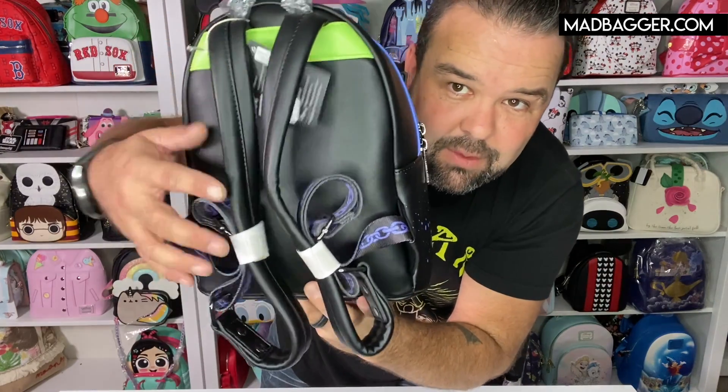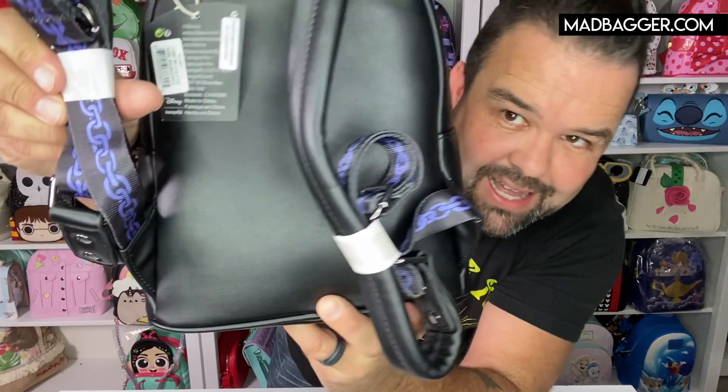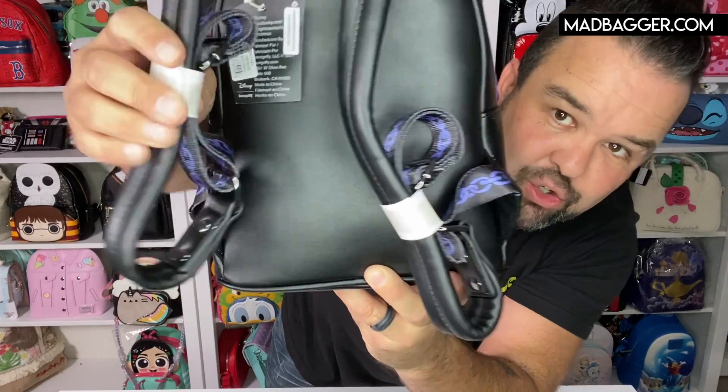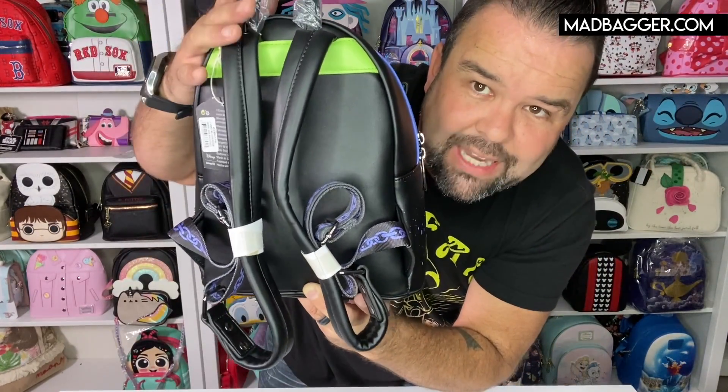They did a lot of little details on this one. The backside is mostly black, and you do have a little stripe of neon green across the top. They've been printing onto the straps lately — you can kind of see that there. You're going to have a chain design on the straps as well. The adjustable straps are vegan leather and padded, because this is from the core catalog of Loungefly with all the nice heavy-duty finishes.